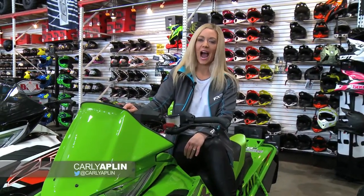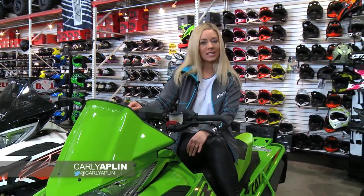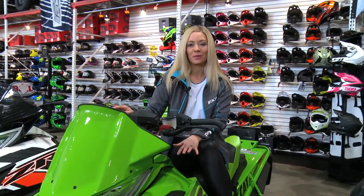Welcome back to Sledhead 24-7. I'm your host Carly Applin. Rock Speed FX did a special Articat build for the outdoorsman. Let's find out more.